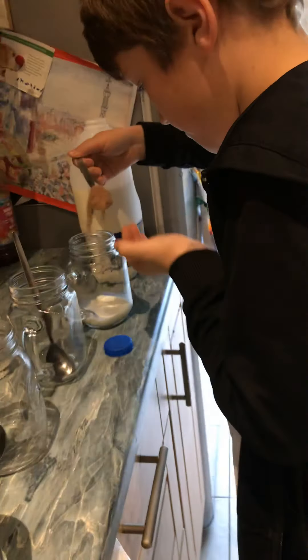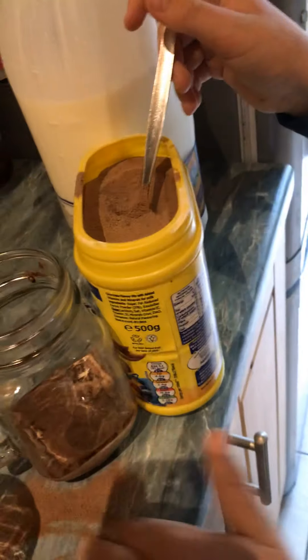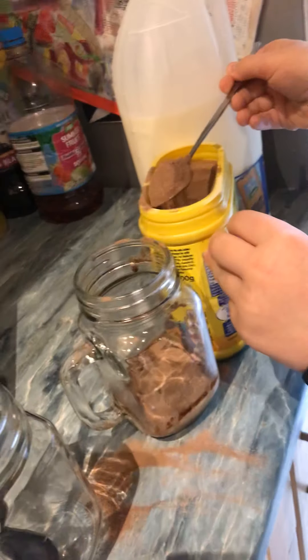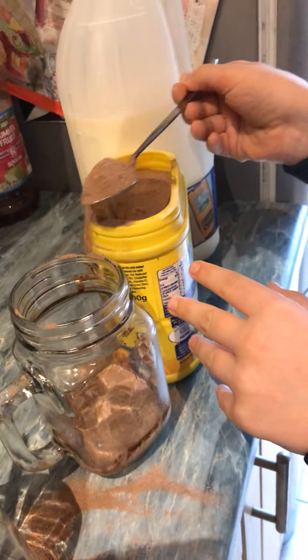And then you're going to add — don't make a mess, please, we're going to have to clean this up afterwards. Okay, so you're going to have to have four cups of this. How do you know it's four cups? I've made one before.